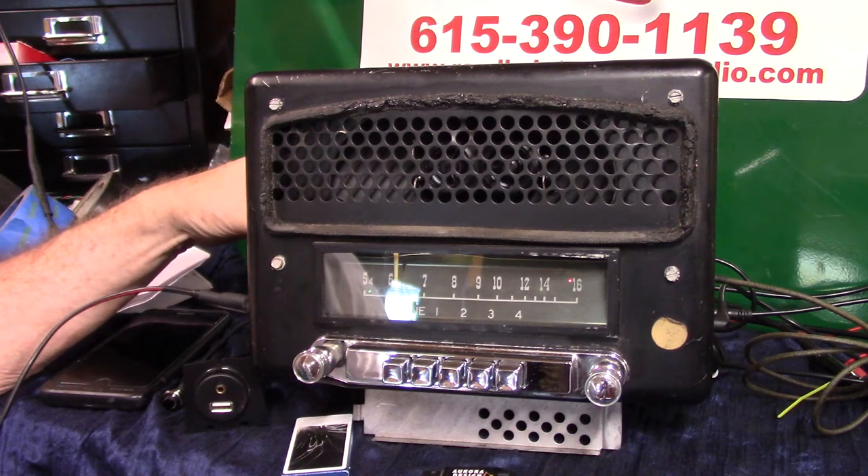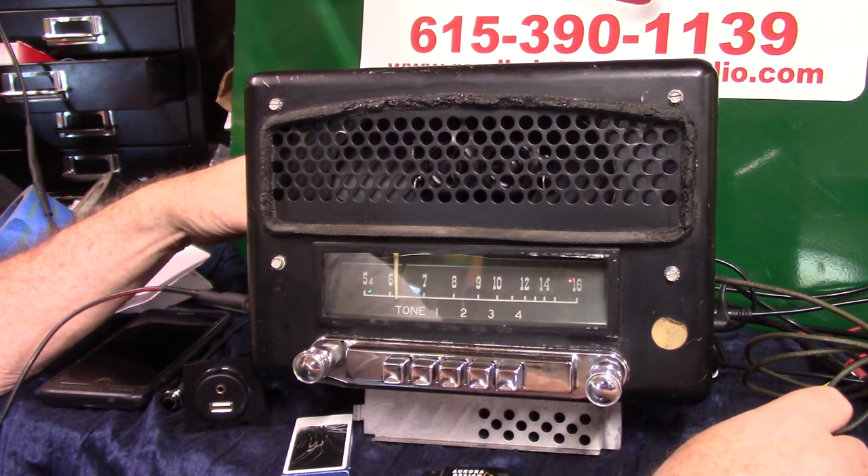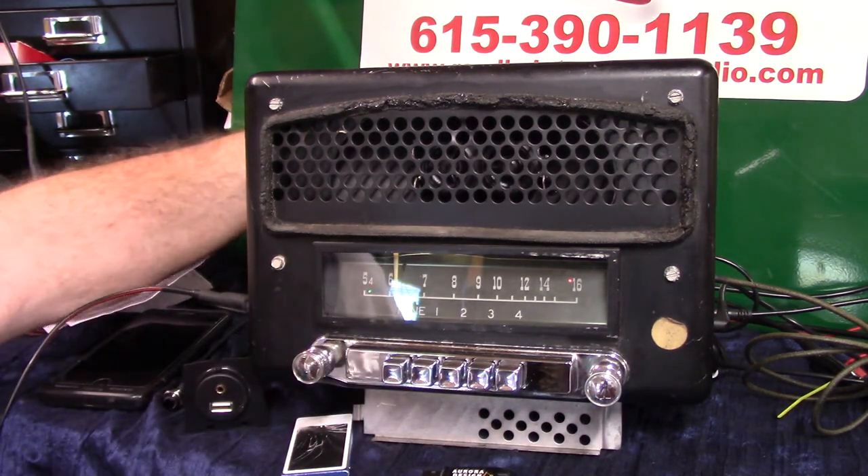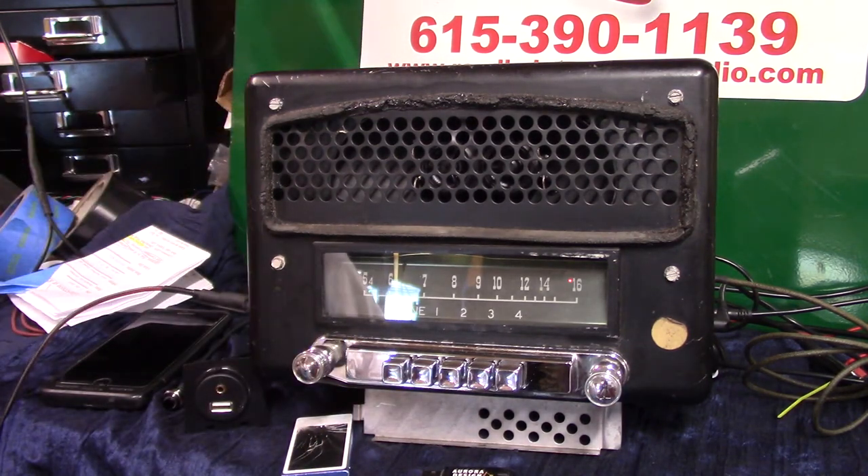So it's ready to go, no different — you don't have to do anything except plug it up, hook up the hot bar, and plug the antenna in. You do have a light on the back; we run a wire out for your 6-volt light to go to your dash lights.